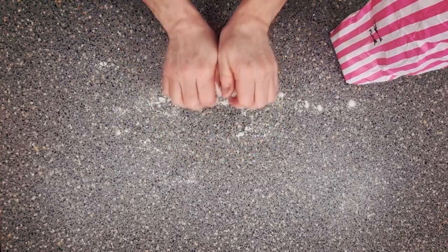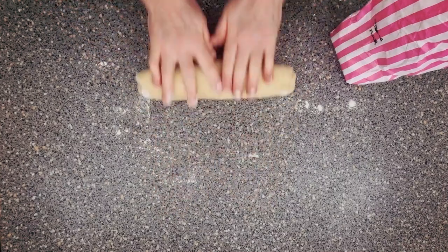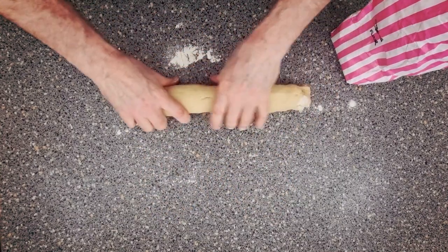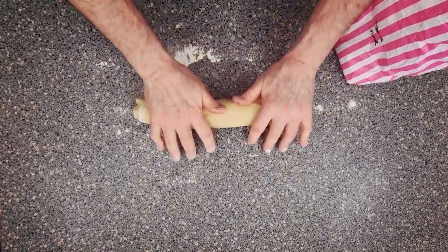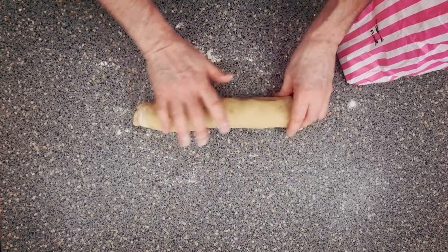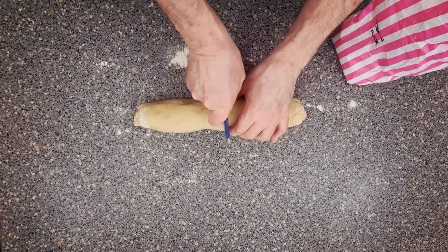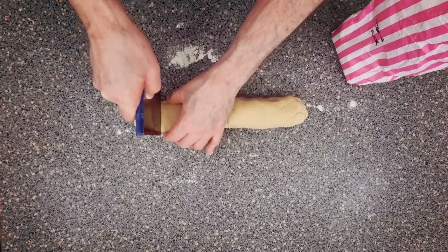Now we're going to take out the machine bowl, put it on the table with a little bit of flour. We're going to roll this out into a long big sausage — not too long, so it's nice and even. We're going to be getting eight pasties, so you know where we're going with this. First cut it in the middle, then cut it again, again and again.